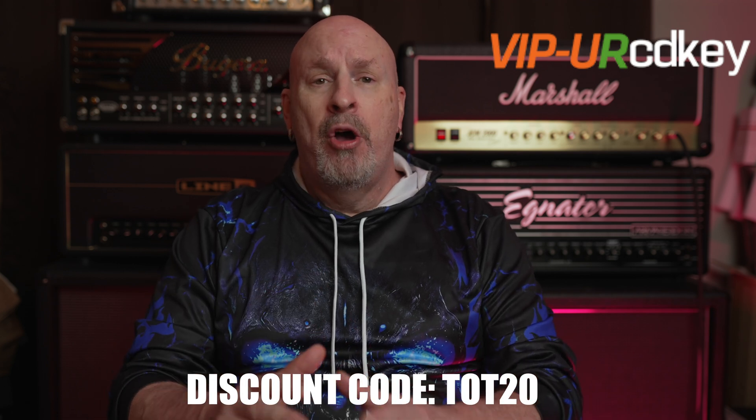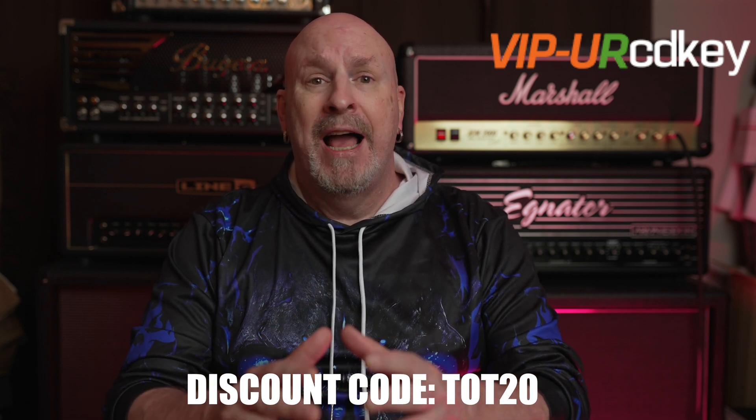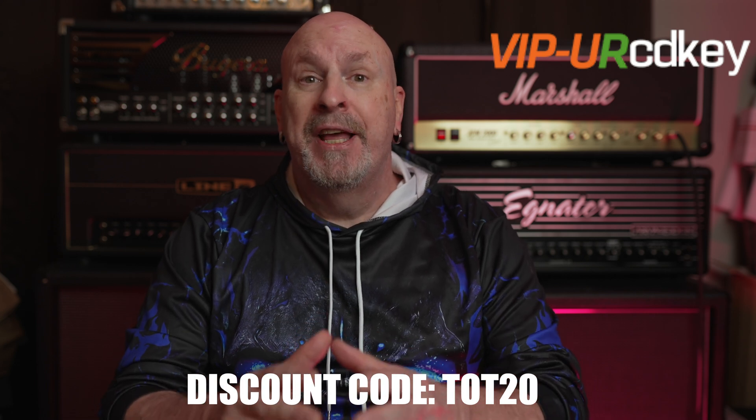And check it out — all of these codes are guaranteed for life. So save yourself some money and check out the links below.